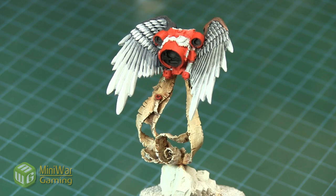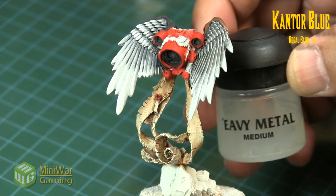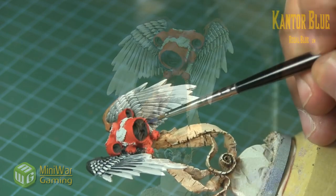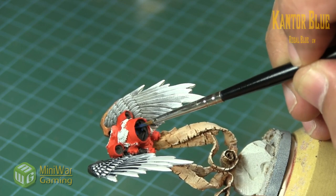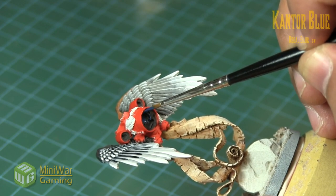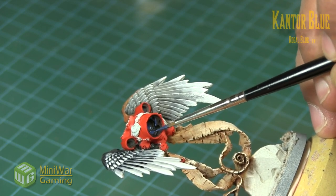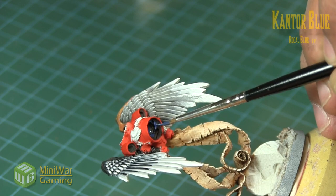To get us started we're going to use Cantor Blue. Obviously because we're going with Cantor Blue we are going to be painting a blue glow. We've got a little bit of medium just to help thin it down so it flows nicely on the model. The entire interior of the nozzle has been base colored in black and we're just quickly layering in this Cantor Blue, covering almost the entire area but leaving some black in the crevices and outer edges of the nozzles, concentrating more color on the center of the engine.